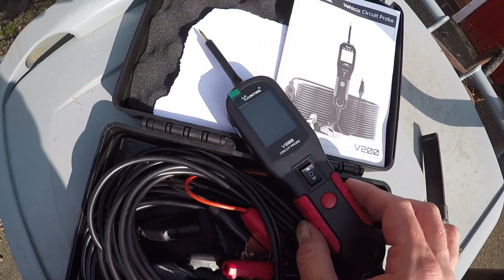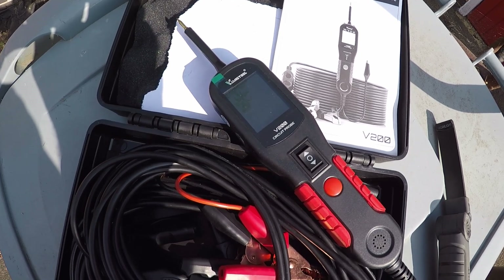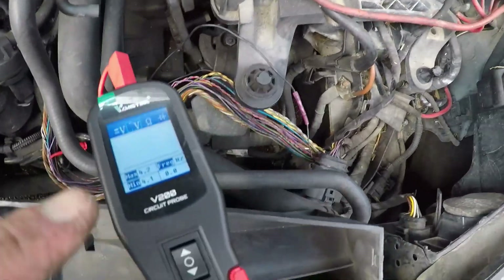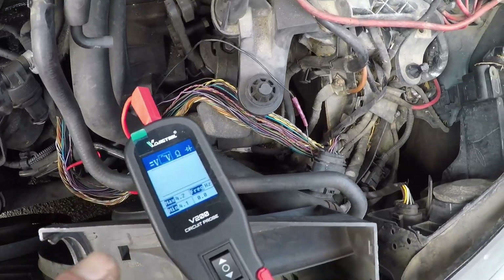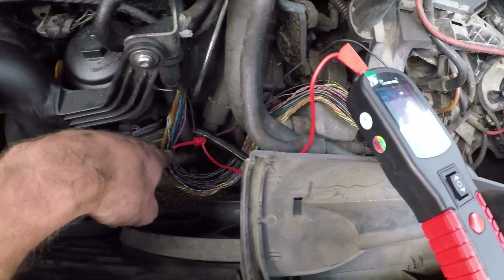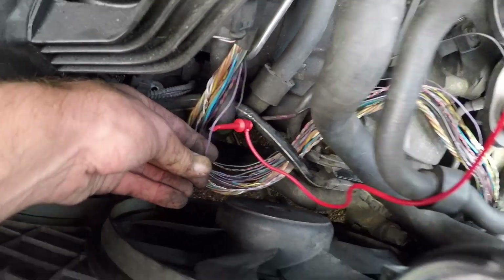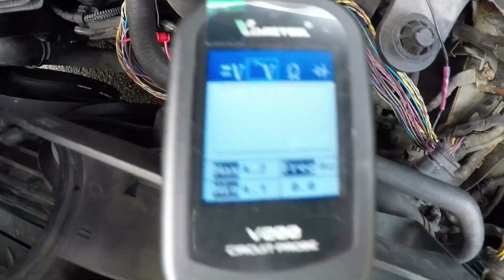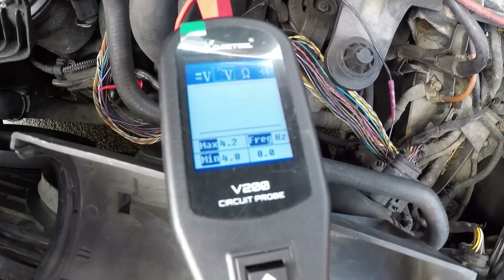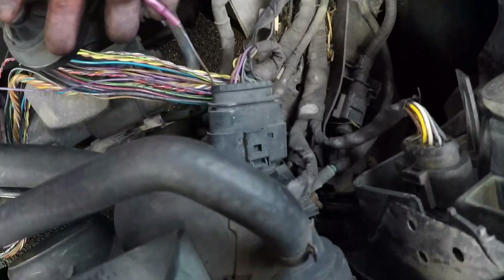I bought this tool a few months back and haven't used it properly yet, so just fiddling around out of interest. I'll hook it up and film it. I've got the V-Diag V-200 circuit probe plugged in. I've pierced the crank sensor signal wire down here, and you can see I'm reading about 4.2 volts. I'll start the engine and you should be able to see a crank sensor signal on there, then I'm going to wiggle the earth wire that I repaired.